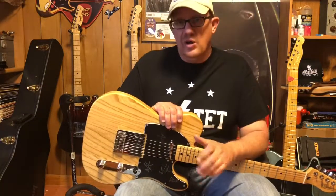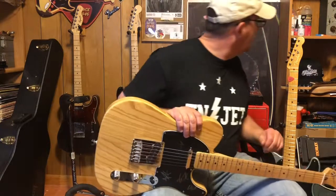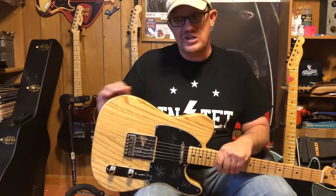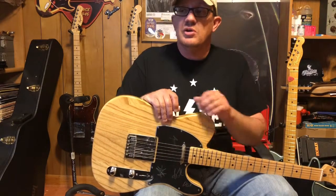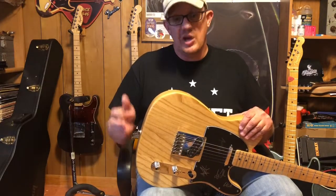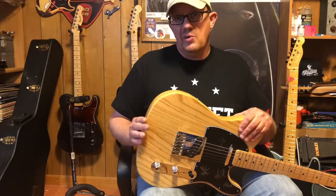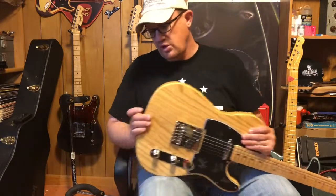To fix these nicks in the clear coat, we're going to use a really simple thing you may already have around the house — just a little bit of liquid super glue. The materials we need are some sandpaper, a razor blade, and some cellophane tape like invisible Scotch tape. The process is just flowing a little bit of glue into these spots, giving it at least six to eight hours to dry and harden up, then scraping it down with the razor blade and sanding smooth.